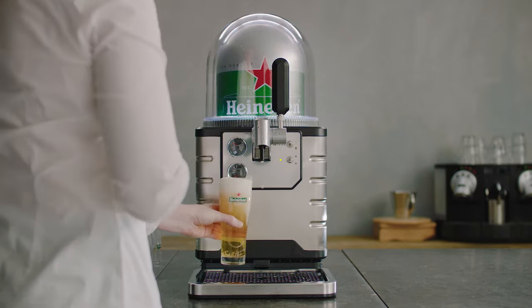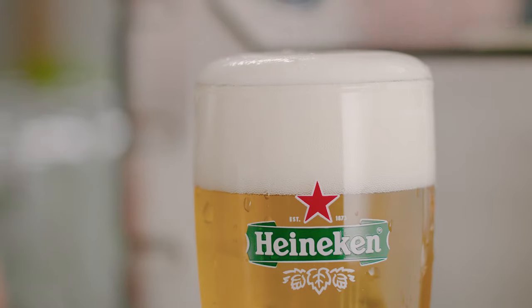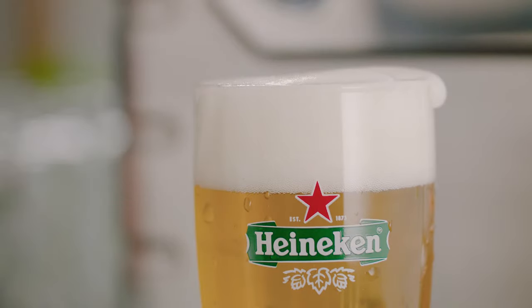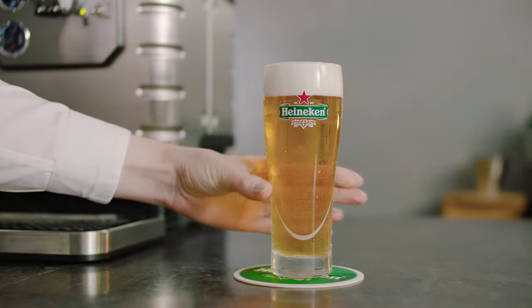Place onto the drip tray next to the spout. Skim the beer head by holding a freshly rinsed skimmer at a 45 degree angle. For a perfect beer, the foam should rest on the shoulders of the Heineken star.